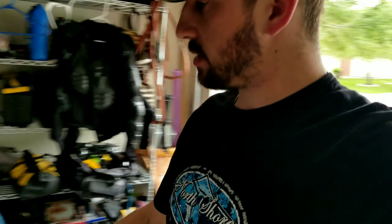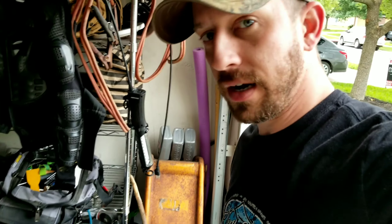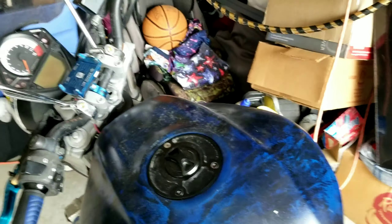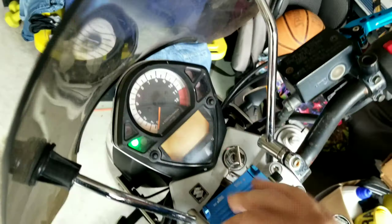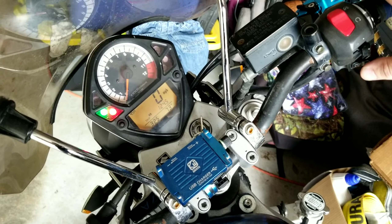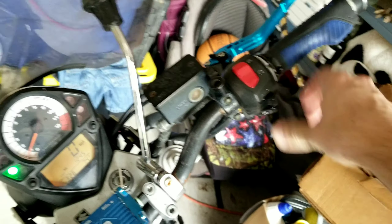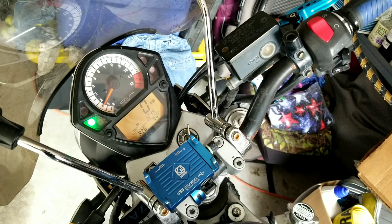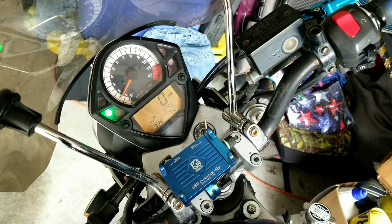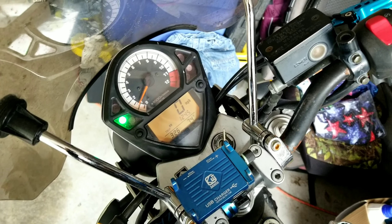Three hours later - let me demonstrate. This is a cold start, I haven't turned it on or anything. It's running on one cylinder right now. I turn this on and it should do its normal thing - I should be able to push this and it fires up without messing with the throttle. But you'll hear it cut off one of the cylinders and run real rough.